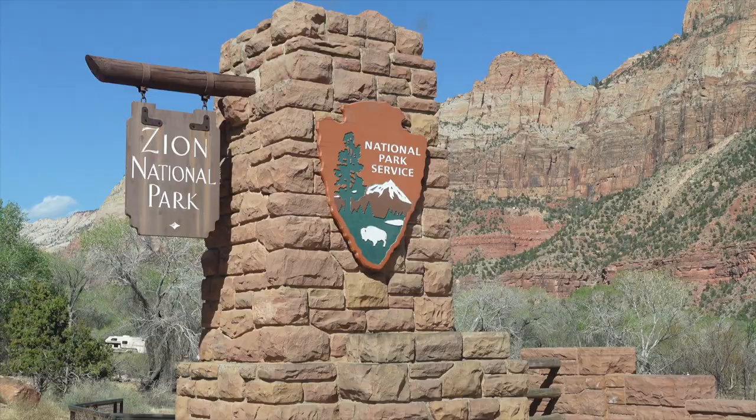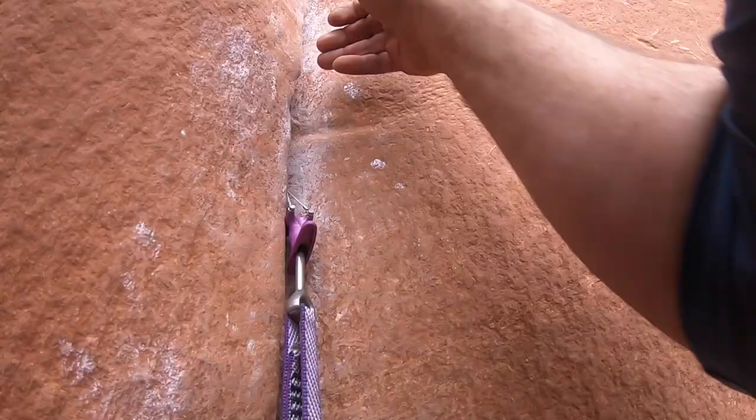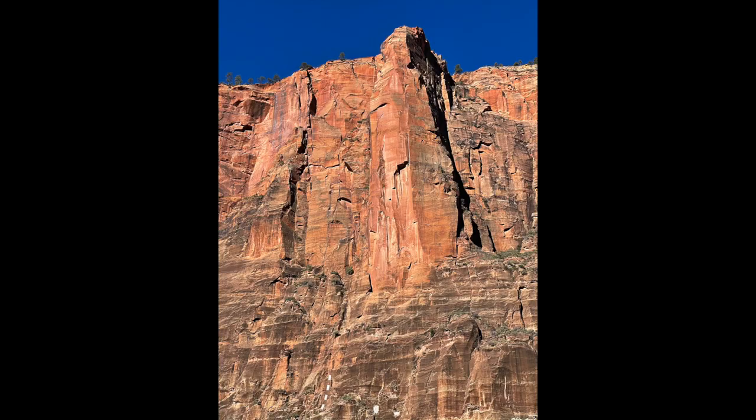Moonlight Buttress is one of the most iconic climbs in Zion National Park in Utah. The route is up a series of cracks in the rock that in some places is just big enough to get your fingertips in, and in other places it's as wide as a chimney where you can press your feet against one side and your back against the other. The route is 1,100 feet of vertical climbing on sandstone, broken down into nine rope lengths called pitches.